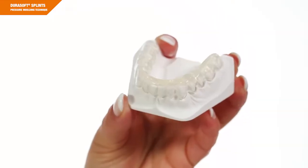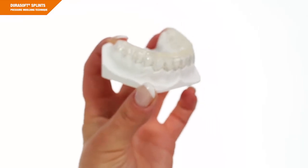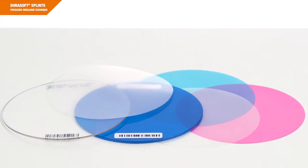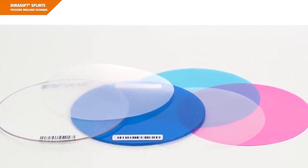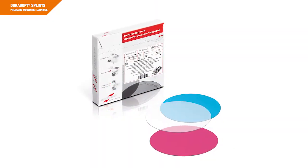My name is Peter Stigrad from Scheu Dental Company, and I'd like to guide you through this video training on the fabrication of an occlusal splint using DuraSoft material. This training is aimed at all those who want to fabricate their splints in their own laboratory. We are using products of the material family DuraSoft, a high-quality thermoforming material fabricated in a specific extrusion process.